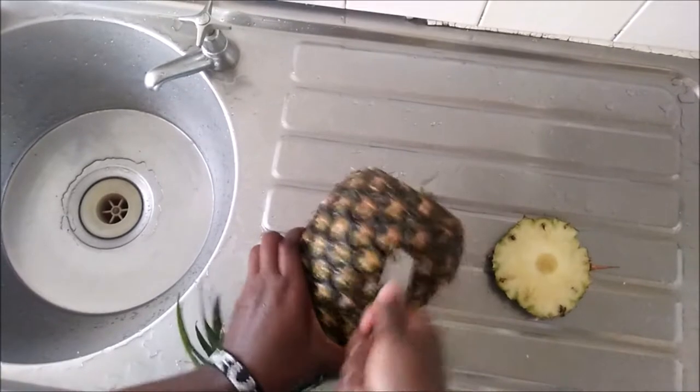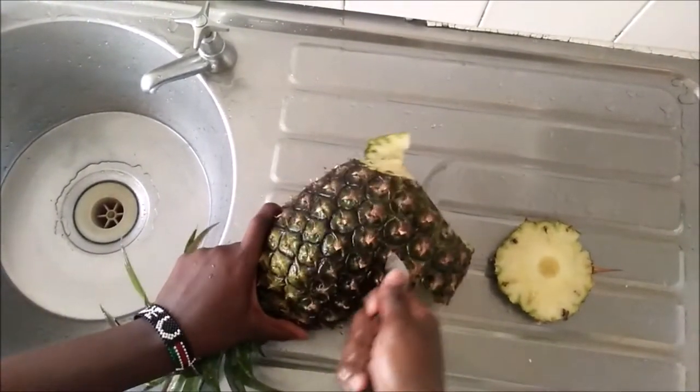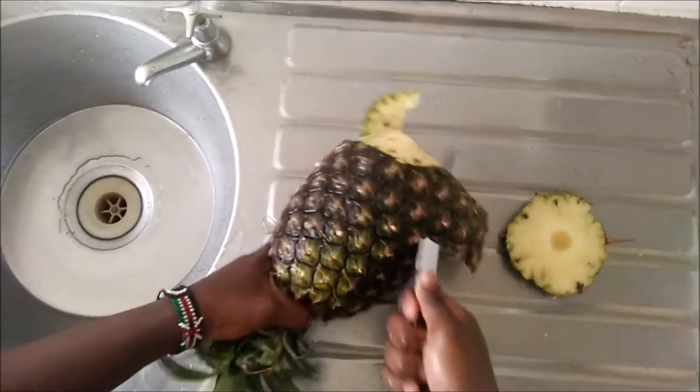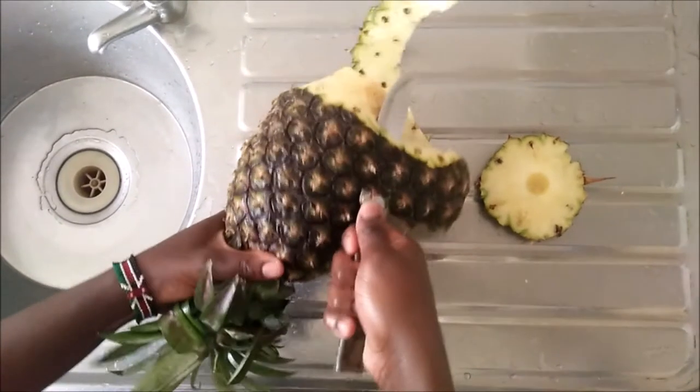The funny story is I saw this technique from a guy selling pineapples on a wheelbarrow. He had a specific knife for every single thing that he did to that pineapple, and I thought it was so cool.